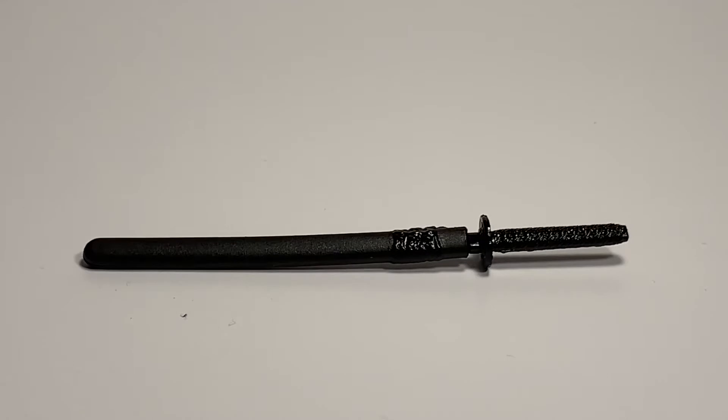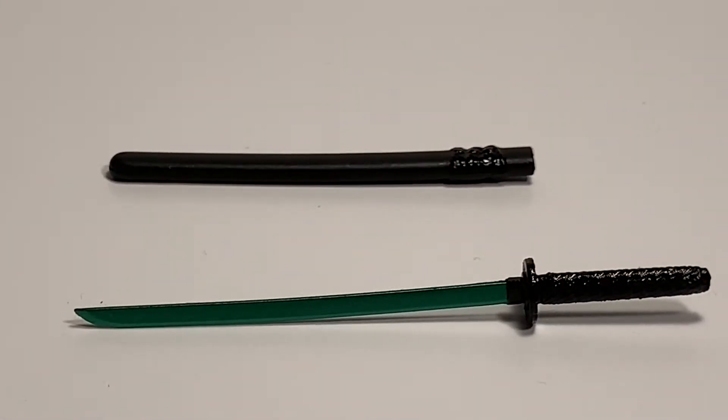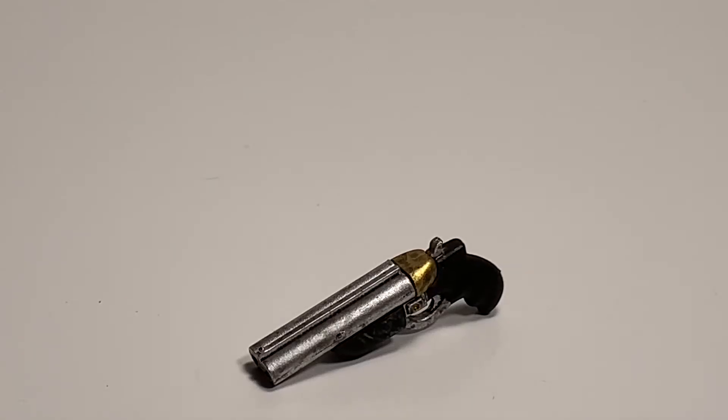Next thing he comes with is a cool katana sword — probably just a katana. And then you can unleash it, and once you see it, it's a very pretty green.